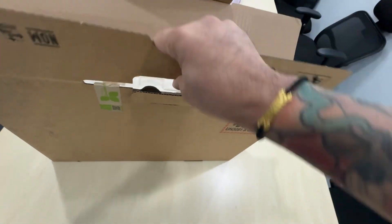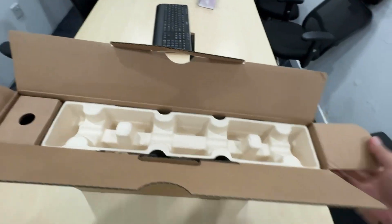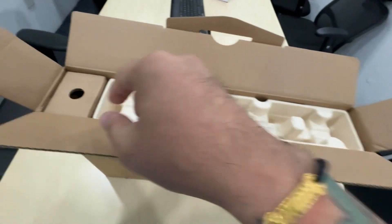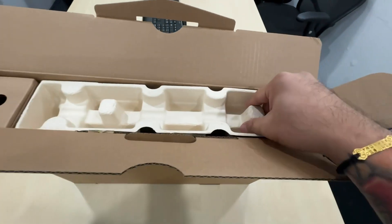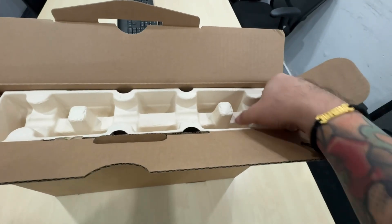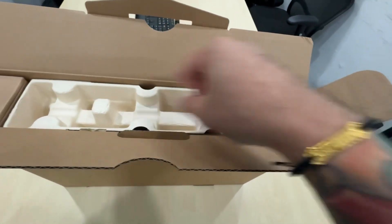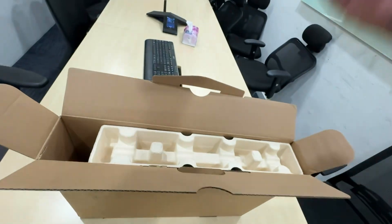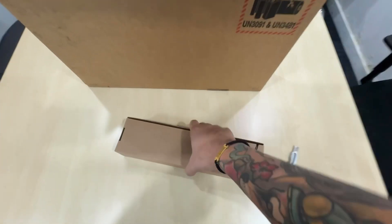The packaging is now much more eco-friendly for all Lenovo ThinkPad devices. Instead of using styrofoam, they're using cartons made from bamboo.